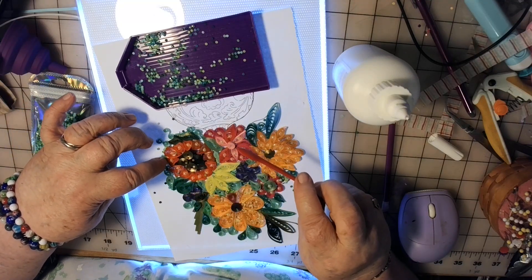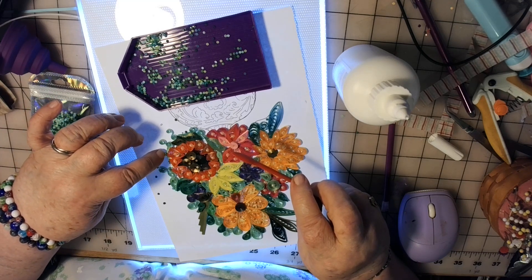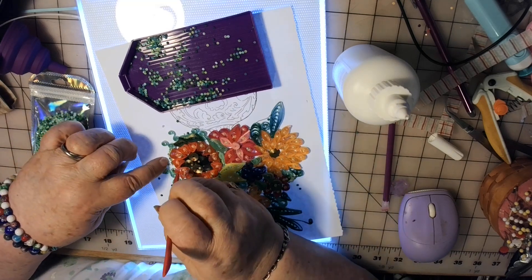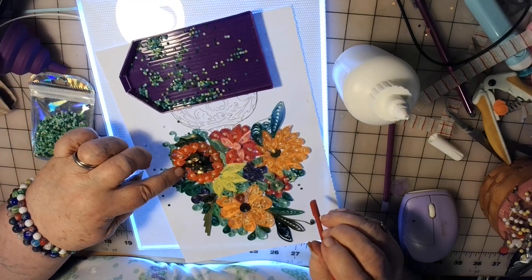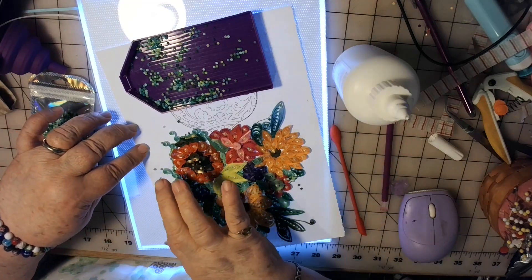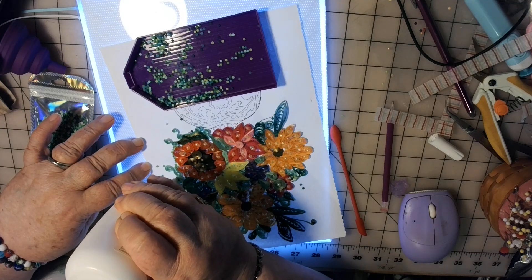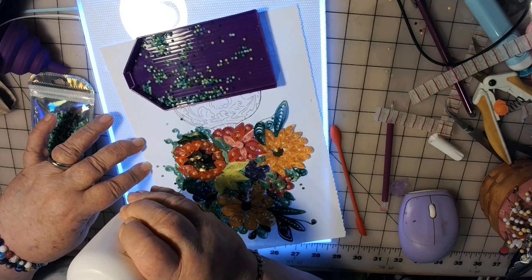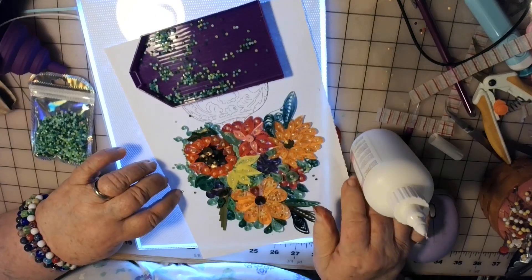I was talking to my friend the other night and I was doing this while I was talking to her. And she says, 'I want that when it's done.' I said, 'Okay, it'll be yours when it's done.' So at least it's got a home after it's done here. So that's cool. She likes it — she's not even done with it and she already likes it. So I think that's pretty cool.